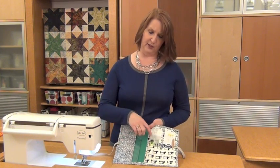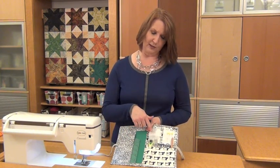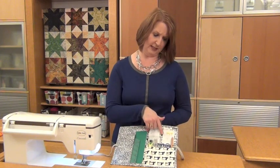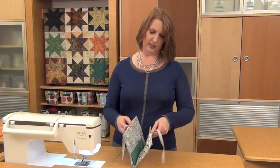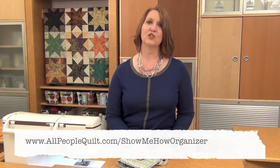And that's all there is to making this adorable sewing organizer. I just love this organizer — it holds a small mat, your smaller rulers, and other small sewing supplies you need to take along. Those felts are great for pins and needles. Once you just fold it in half and tie the bias tape in a bow, you're ready to take it to any class or any other sewing session. Again, for those instructions, go to allpeoplequilt.com/showmehoworganizer. Thanks for joining us today. Happy sewing!